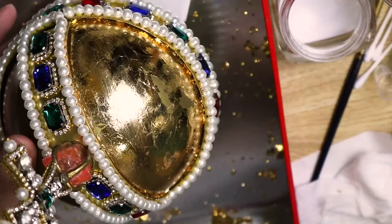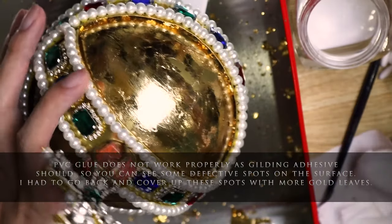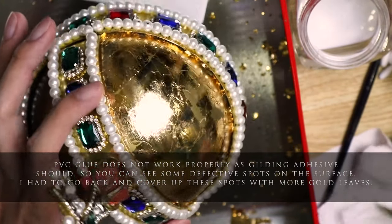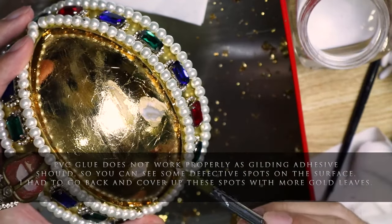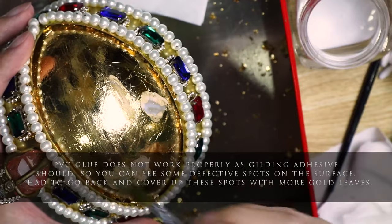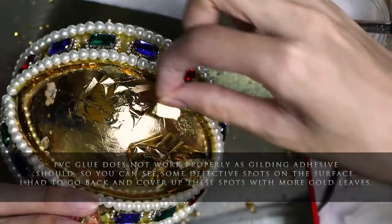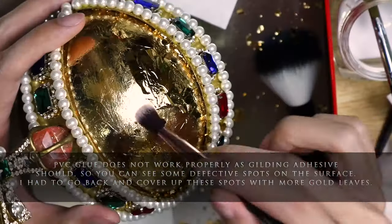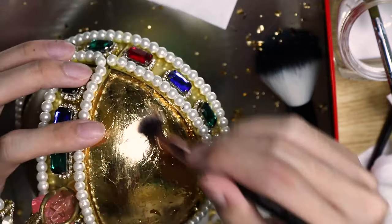Keep doing this until the surface is reflective and there are no flakes left on the surface of the object. Although this is a fun process, I have to warn you — after doing gilding, your entire room would be littered with flakes of gold and silver everywhere, no matter how tidy you work. It's the same as those pesky glitters: you'll be finding bits of them everywhere for the next few months.